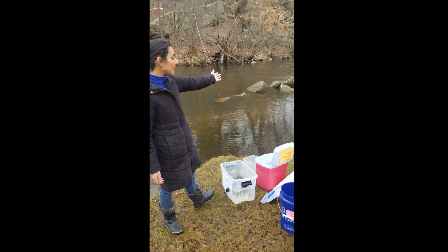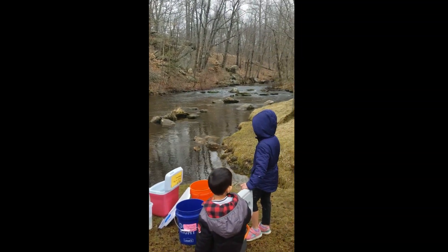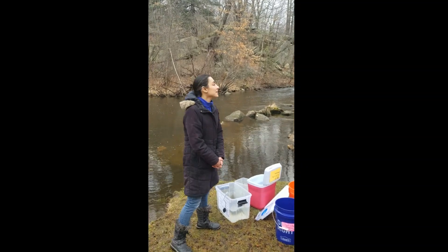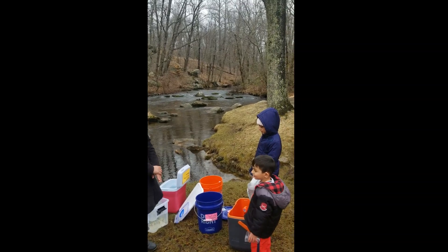And if you can see behind me, this is a really nice, healthy stream for the trout. They are going to love being here. You can see there's nice vegetation all around the stream. It'll be nice and full in the summertime.